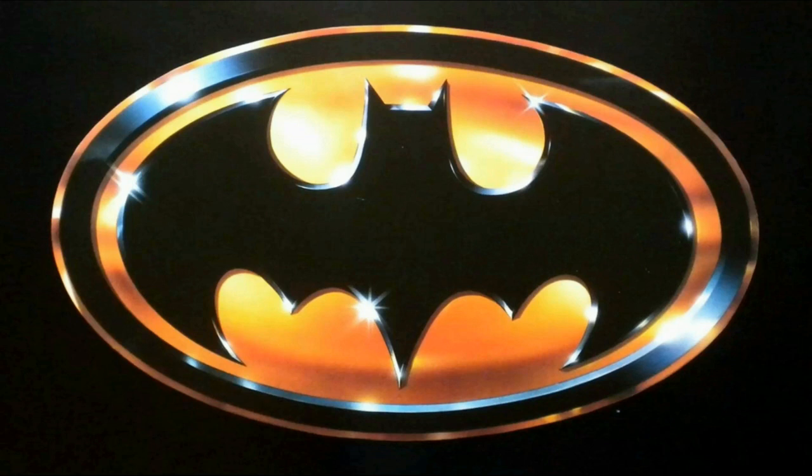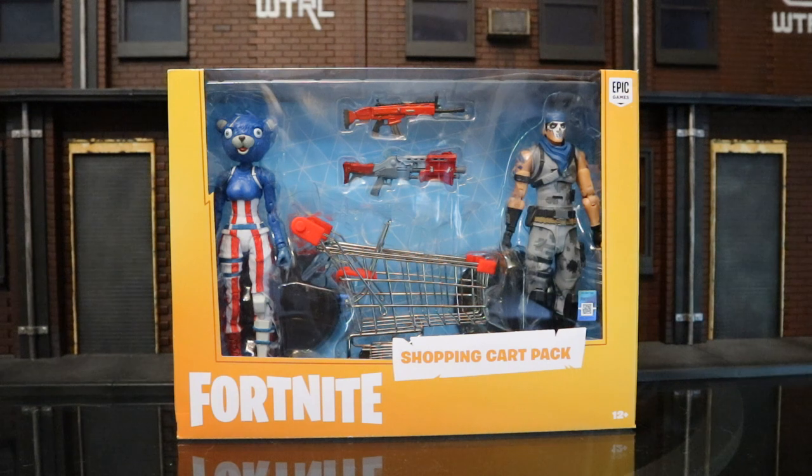Hey everybody, this is D Hunter bringing you another action figure review. Today we're going to look at the McFarlane Toys Fortnite Shopping Cart Pack. This set comes with two figures, two guns, two stands, and a shopping cart. The figures included are Warpaint and Fireworks Team Leader.